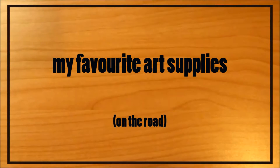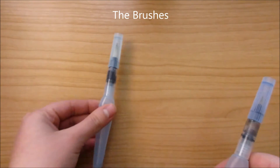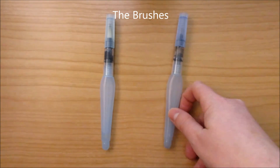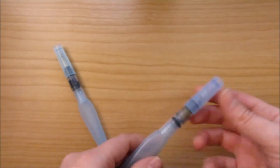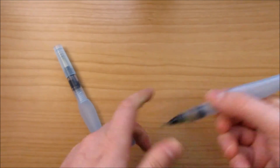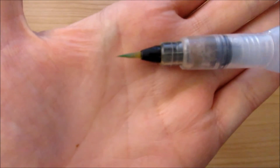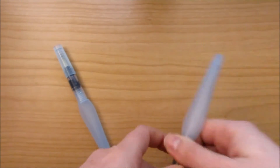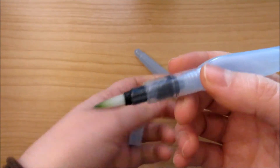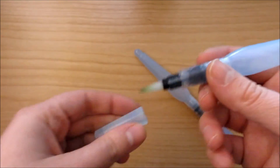So these are my favorite art supplies for the road. Pens and pencils are always the same, but here you have some water brushes. These are Pentel's Aquash, in size small and size big. I do not use the medium — I don't know why, but I prefer the small and the big. These are perfect because you don't need to bring your jar of water around, so I have one less thing to worry about.